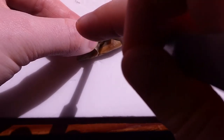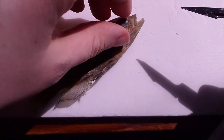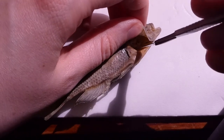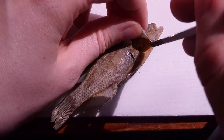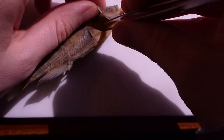Once you've disconnected it at the bottom and underneath, you can get to the top where it's connected — its horns are connected with muscles. So you just work it on both sides, carefully removing it. Once it's been detached, just pull it out with a pair of tweezers.